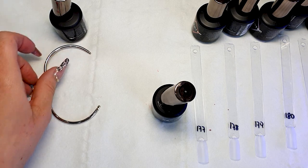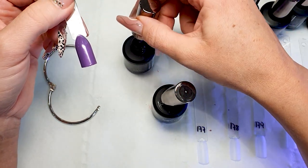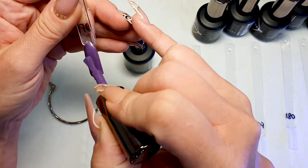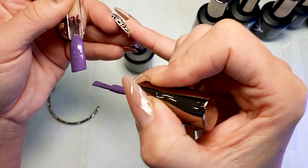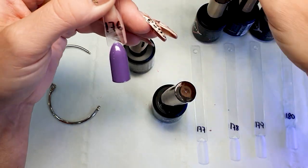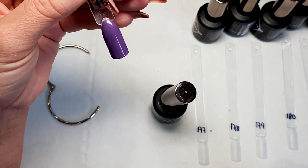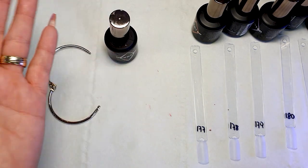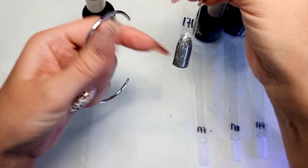It actually looks quite nice on the one layer — I'm impressed. 176 — quite nice in one layer. It's an interesting color — not my cup of tea, I'm not a fan of darker purple shades. But this color looks like a cream color, but it is not 100% cream — not too shimmery, not too pearly, but also not too cream. It's kind of in between. Pretty interesting.